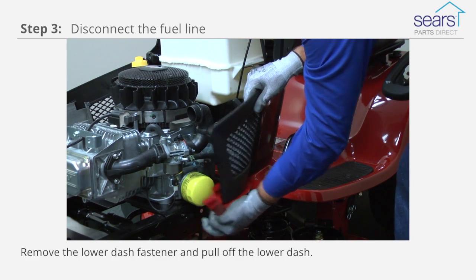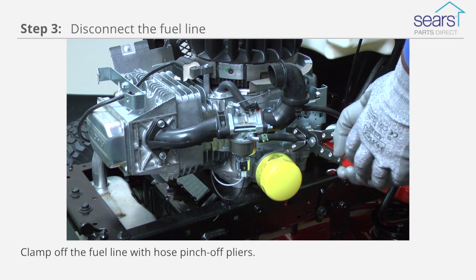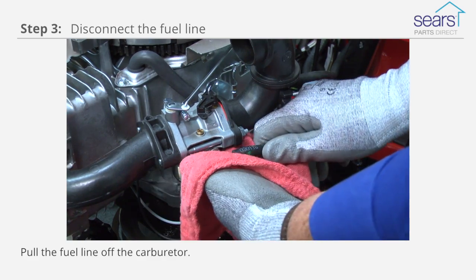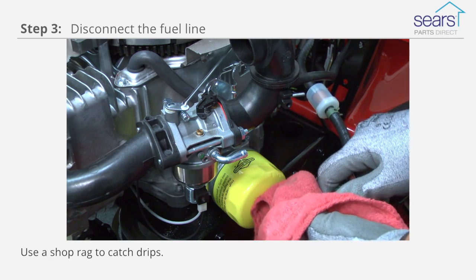Remove the lower dash fastener and pull off the lower dash. Clamp off the fuel line with hose pinch-off pliers. Release the clamp that attaches the fuel line to the carburetor and pull the fuel line off the carburetor. Use a shop rag to catch drips.